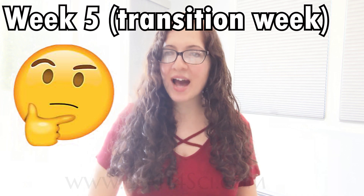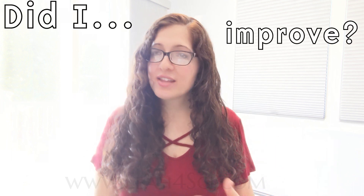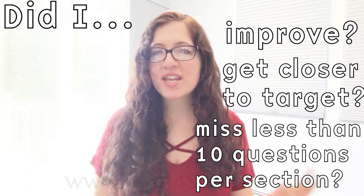In week five, we ask a very simple question: was my speedy content review enough, or do I need to go back? You do this by taking another non-AAMC full-length under realistic conditions and reviewing it using the MCAT full-length review article linked at leah4sci.com/MCAT-FL. As you review and create a full-length review table, ask yourself: did I improve from my baseline, by how much, and did I get closer to my target score? Did I miss less than 10 questions per section related specifically to content?